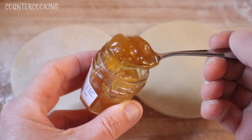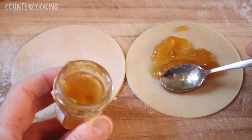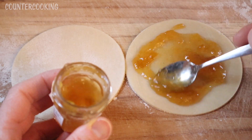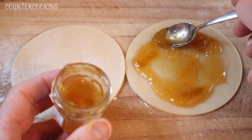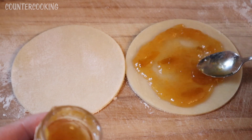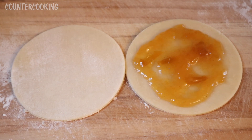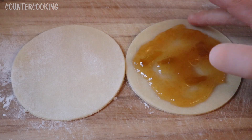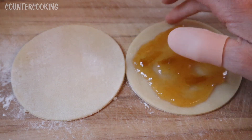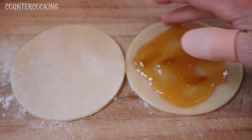I'm going to take my plum fruit spread and put it in the center of this pie round. I think that's a good amount. Then I'm going to put some water around the edges of the dough because I do want the top of the dough to stick to the bottom of the dough — kind of like I was making a dumpling.